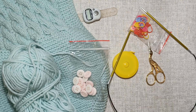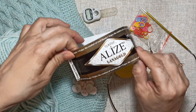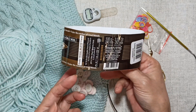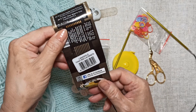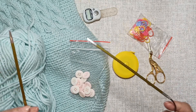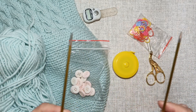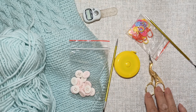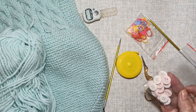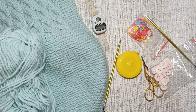Что нам понадобится для вязания нашего боди? Конечно, пряжа. У меня это Ализе Лана Голд Классик — 51% акрил, 49% шерсть, 100 грамм и 240 метров, цвет 522. Конечно, спицы — у меня спицы номер 3,5, диаметр лески 40 см (можно 60 или 80 см, это не так важно). Также понадобятся ножницы, маркер, сантиметровая лента, 11 пуговиц, счётчик рядов и, конечно, желание связать такую красивую вещь для малыша.